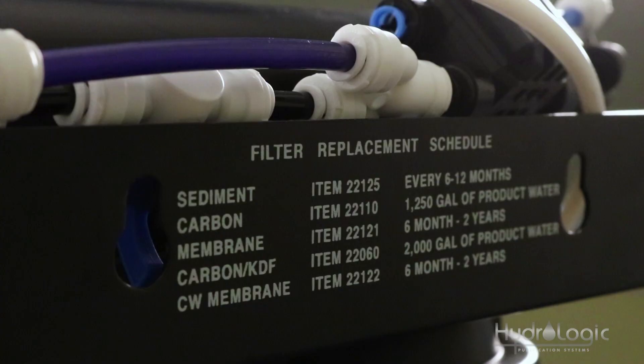So you really want to stay on top of changing this carbon filter. It's every 1,250 gallons of product water made, or every six months, whichever comes first. Now if you have the upgraded KDF85 carbon filter, that's every 2,000 gallons of product water made, or every six months, whichever comes first.